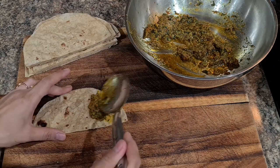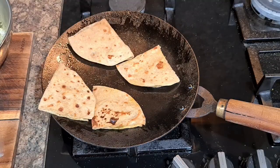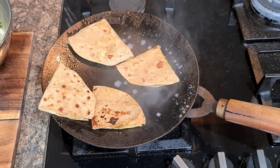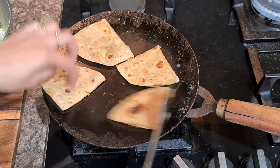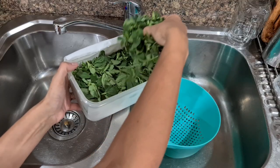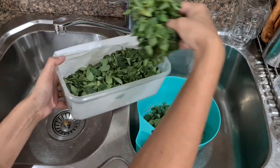Let the mixture cool, then stuff it between rotis and roast on a tawa. One hack is to sprinkle some water on the tawa when you're about to take the rotis off, as it will keep them soft and avoid them from being chewy. Serve with ketchup or just as is.